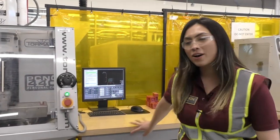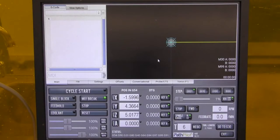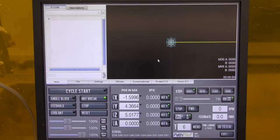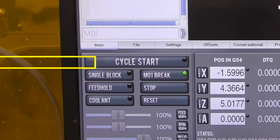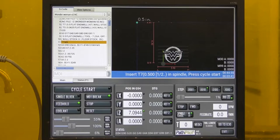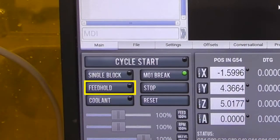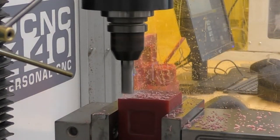Now let's go over the different options shown on the controller. The top portion is the notebook, where you can do a variety of tasks depending on the active tab. There are seven different tabs, but the main ones you will use are the main, file, offsets, and status tabs. The lower left portion is the program control group. The cycle start button starts running a program after it is uploaded. If your program has a tool change or a pause in the code, press this button to continue. The feed hold button stops all motion while the spindle remains spinning, acting like a pause. If you notice something odd, press feed hold to save the tool and part from potential damage — it should be the primary button used when stopping the machine.